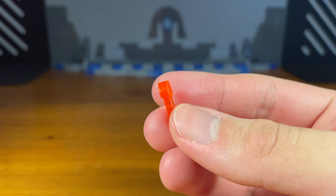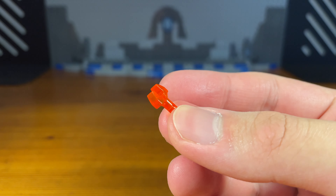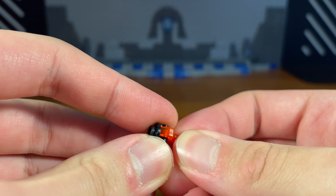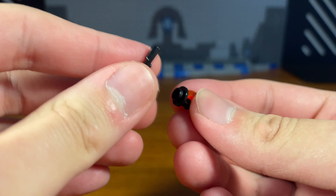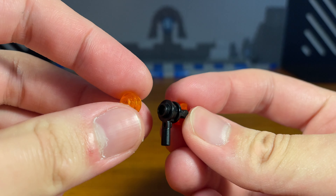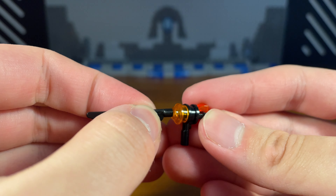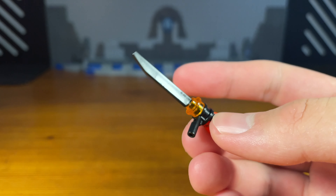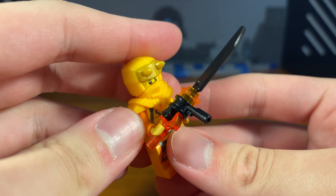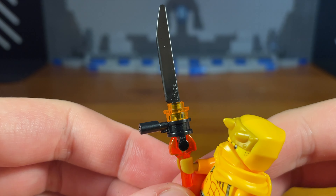Now for Aaron's third weapon we have a random sword that I made for him. First we're going to take this trans-clear orange clip piece and attach this black piece right there. Then we're going to take this other black piece and pop it on. Then we're going to take this trans-clear orange stud and pop that on, and then for the last piece we're going to take this dark saber blade piece from Star Wars, and then we have the completed sword for Aaron. It's a weird weapon choice, I know — I just think this weapon looks really dope.